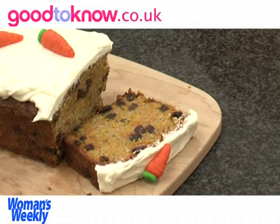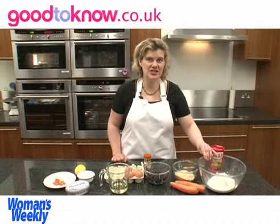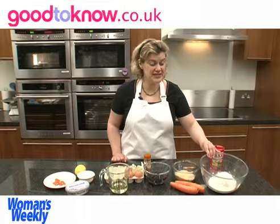Hello, I'm Sue McMahon. I'm cookery editor of Women's Weekly magazine and I'm going to show you how to make the carrot and raisin loaf.